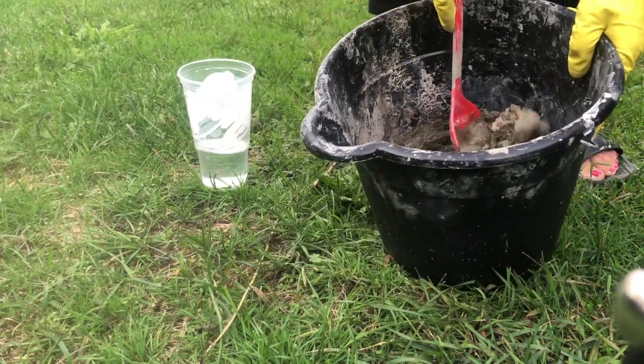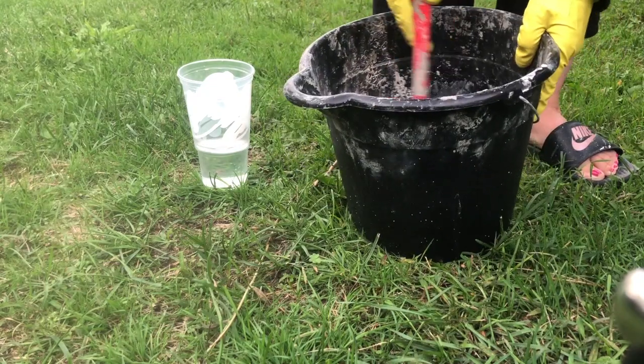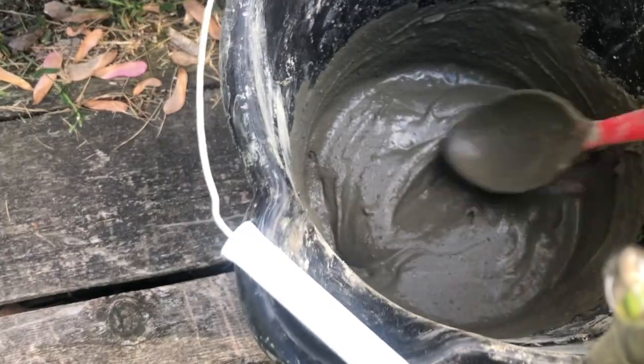See, this is just way too dry, so we're going to keep adding a little more water until we get — I want to say — a pudding-type consistency.